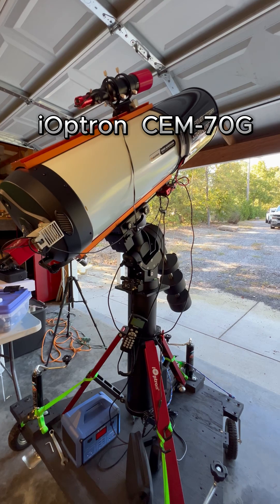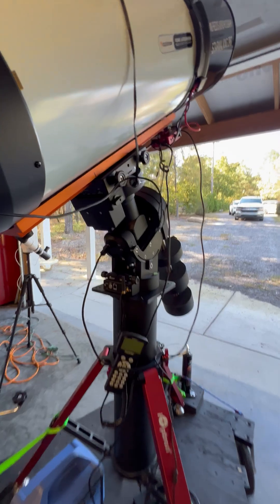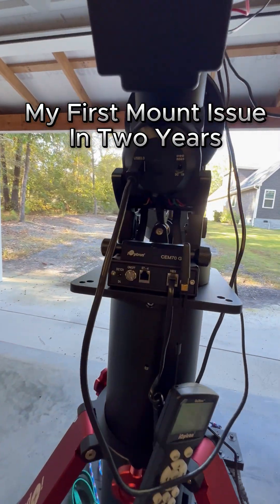Well, here's another update. Check this out. So for the last few days I've been trying to troubleshoot the big rig here, the iOptron CEM70.